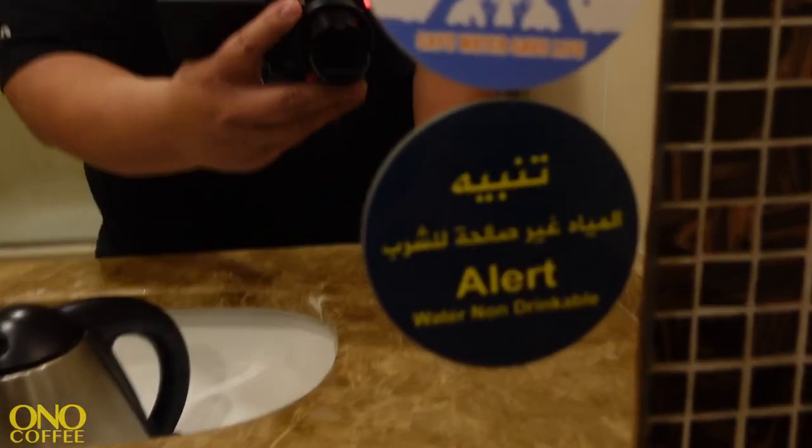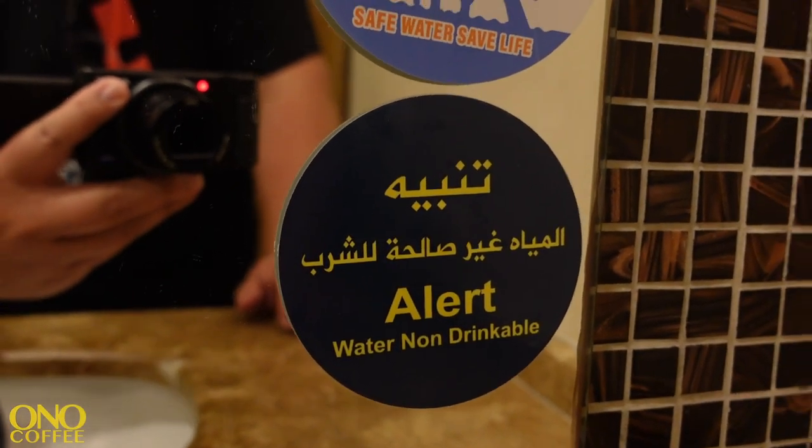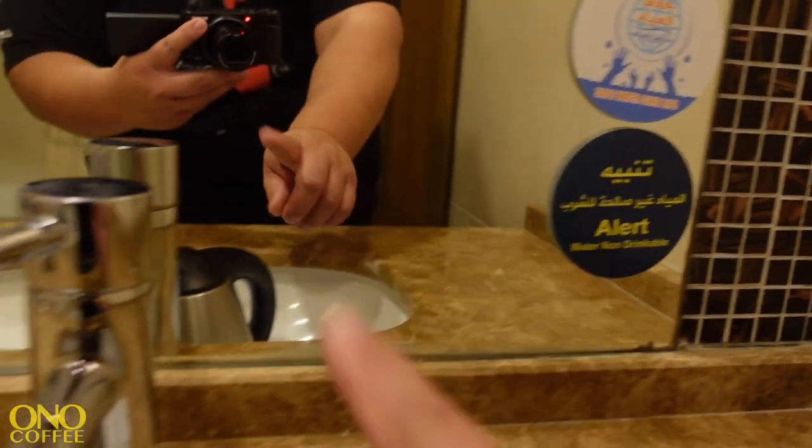Oh, we can't do that actually. If you notice, it says this water is not suitable for drinking — it's non-potable.